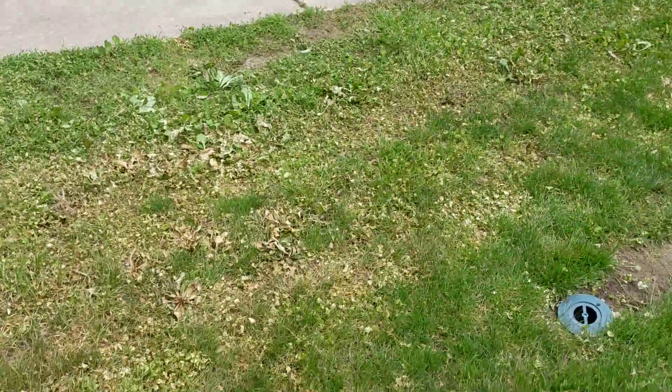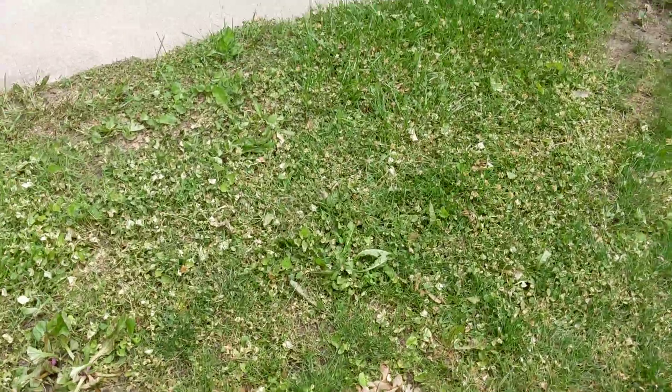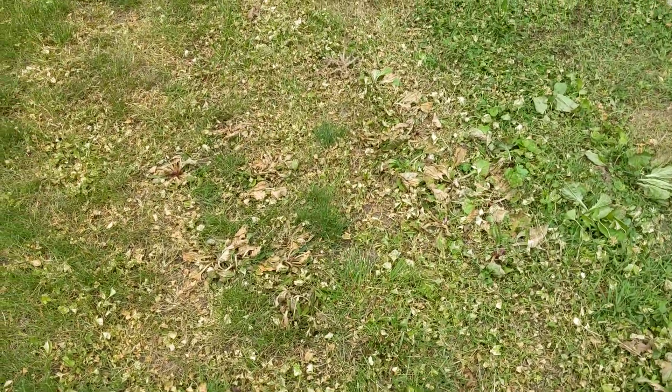So yesterday I sprayed all this — it's pretty thick — and I decided to come over and check it about just a little bit over 24 hours later. You can see that the 2,4-D has done a lot of damage to the weeds already.